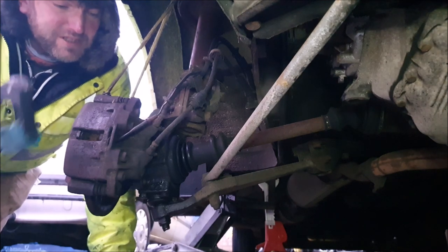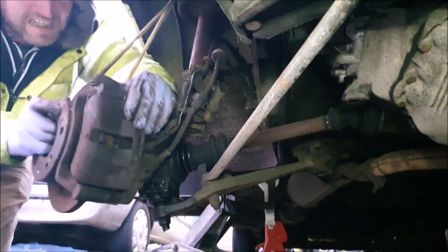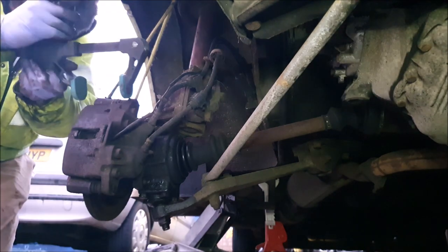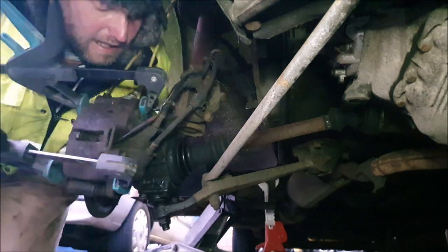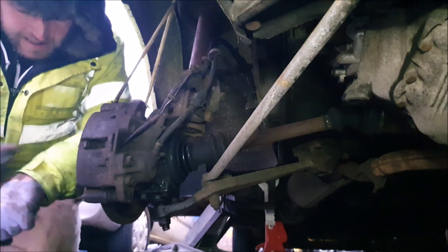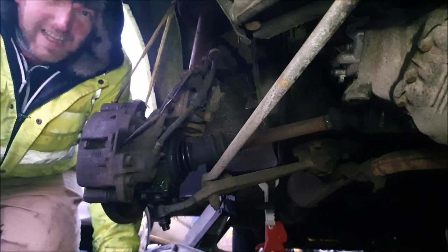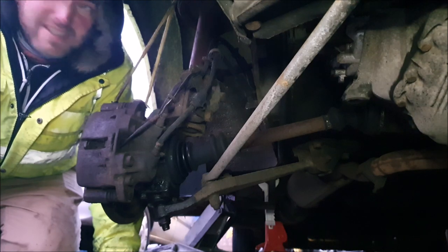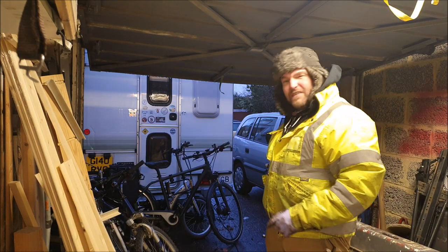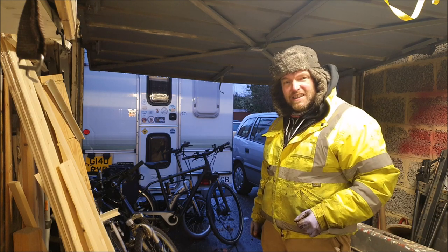I'm going to use these clamps to try and open this caliper up a bit. It's 20 to 5 now and it's getting quite dark out here, so I'm going to call it a night for tonight — we'll carry on with this tomorrow. It's also just started to drizzle a little bit, so definitely the right time to pack away. It's not as if we're in desperate need of the vehicle, so no need to work in the dark and the wet.